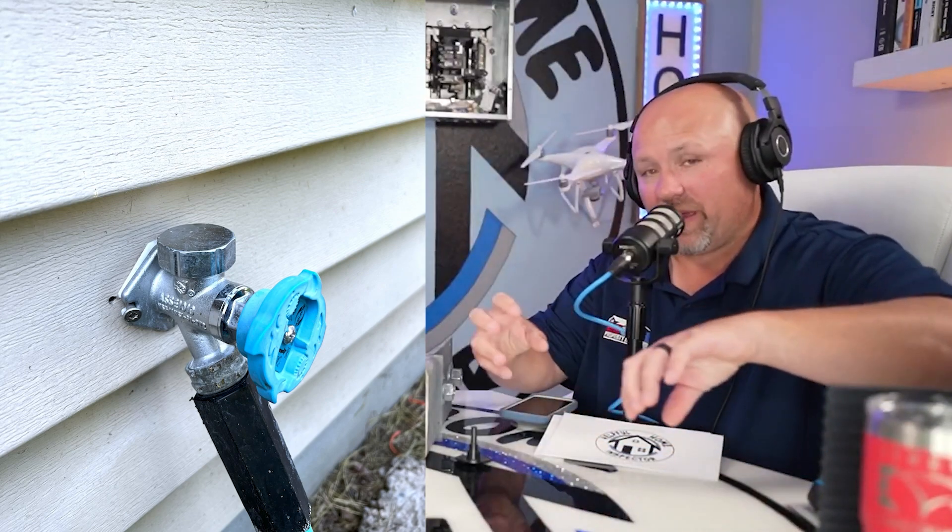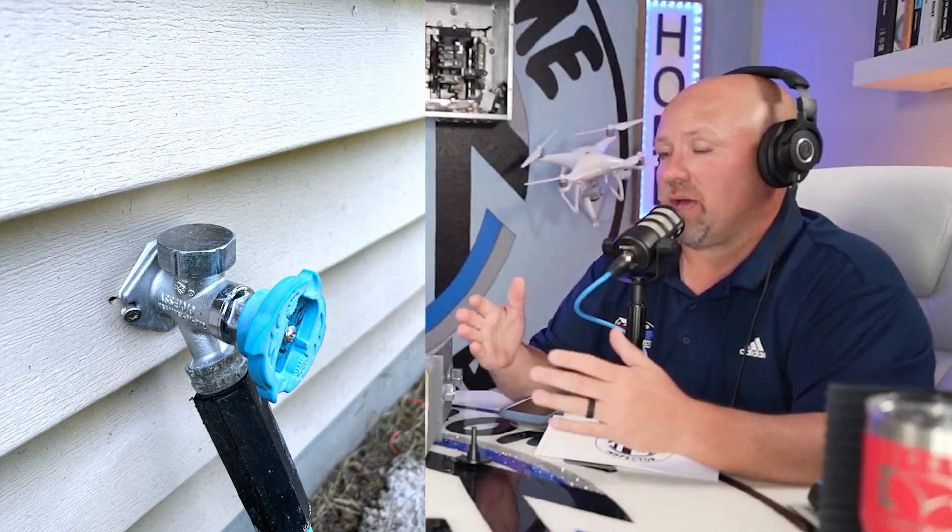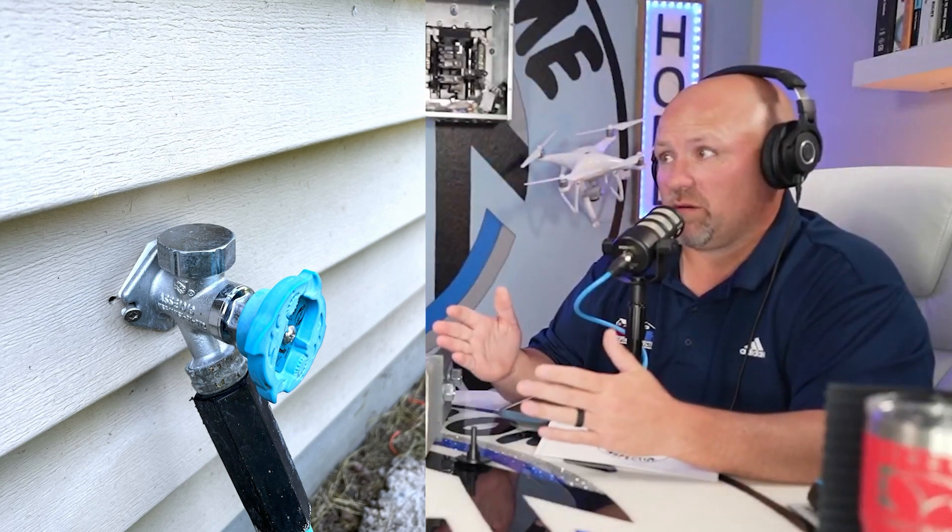A frost-free silcock is basically a mechanical device that when you turn off the water, it's going to suck the water back a little, spit the water out a little bit, and make a little bit of an air gap in there so that the pipe is less likely to freeze in winter. And that frost-free silcock does a very good job.